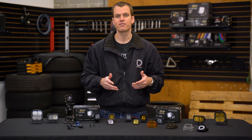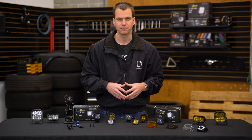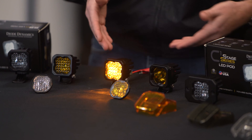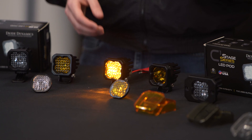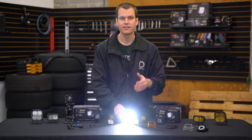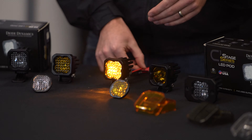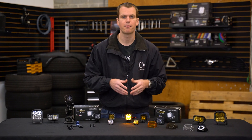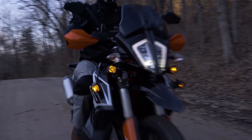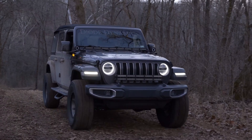The last big feature of these lights is they all come standard with a backlight option. The way it works is we can flip on a backlight — here we have the amber. And then when you flip on the main beam, it'll automatically turn off and that main beam will illuminate. As you can see, it's a lot brighter. Then you turn off your main beam, the backlight will come back on. This is a great way to add a little extra running light or accent anywhere, or just give it some style anywhere you want these mounted.